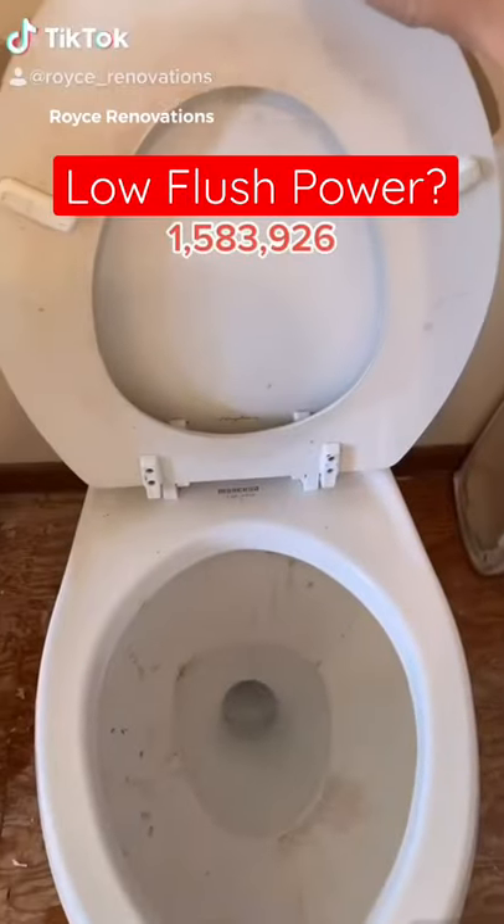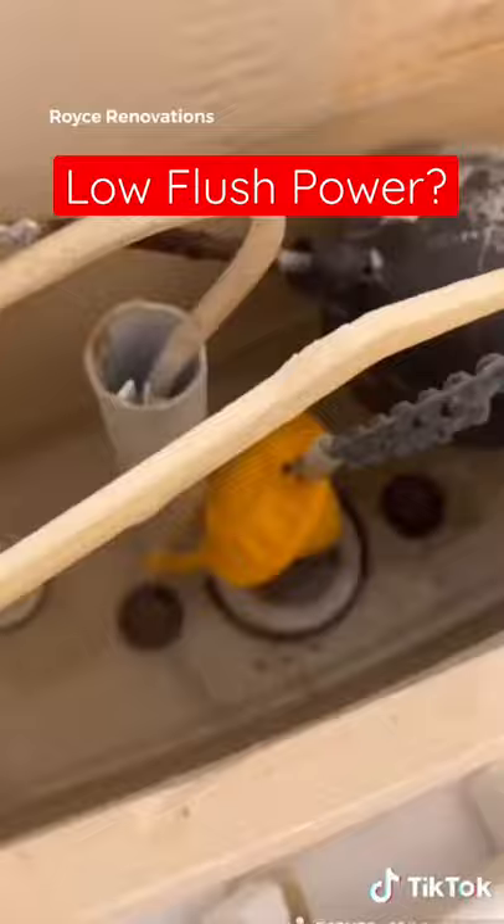Another daily tip: if you have low flush power, this is how to fix it. Pick your poison — shut off the water, drain the tank. Now put a funnel in the fill tube, and use a liberal amount of cleaner.